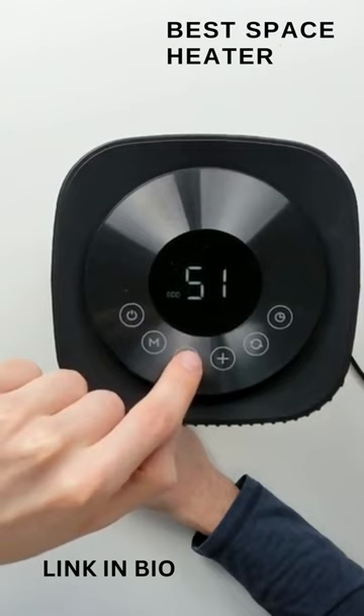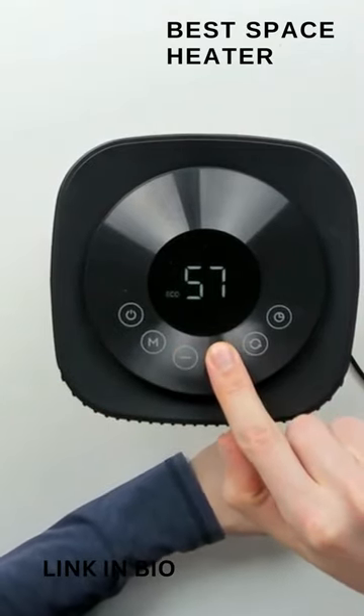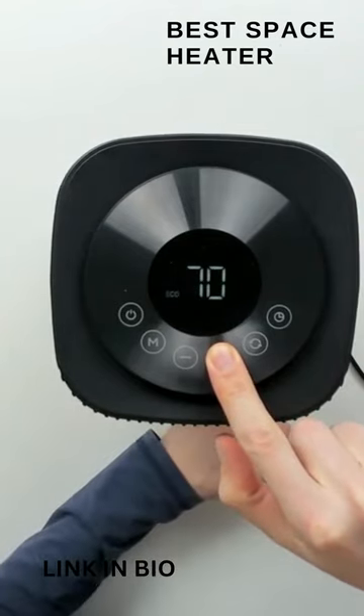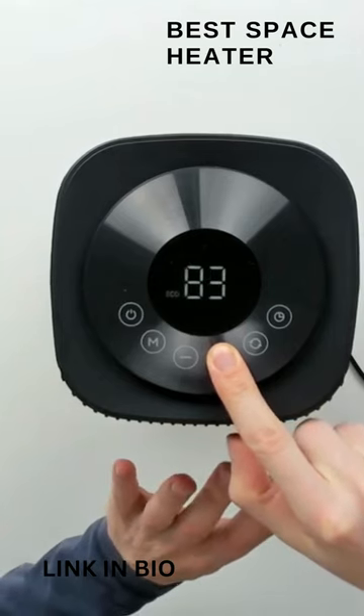Let's see how far the temperature range goes — 50 degrees all the way up. Actually, the range is 41 degrees on the low end and 95 degrees on the high end. You can hold the button down or press it multiple times. And wow, that's really hot heat already.